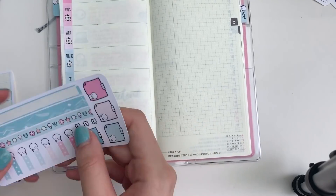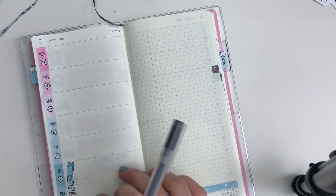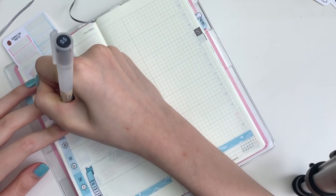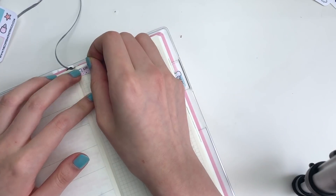I painted this water pattern and it kind of looks like you're on the beach. And on the sidebar, I put down a habit tracker for tracking my sleep. To do that, I just put down all of the sticky note stickers that coordinate with the date covers.